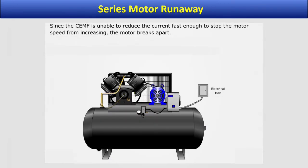Since the CEMF is unable to reduce the current fast enough to stop the motor speed from increasing, the motor breaks apart.